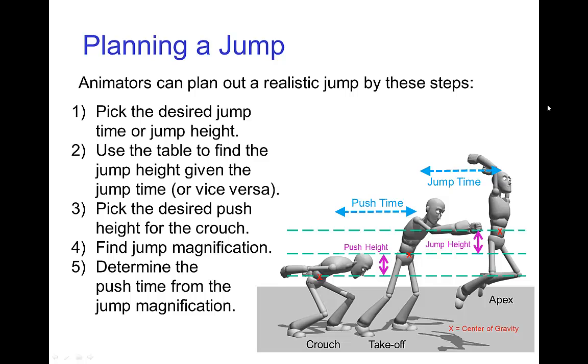That tells us the push time is half of the jump time, because the push time is the jump time divided by the jump magnification. We can take all the pieces together and plan out a realistic jump. You might have a desired time you want the character to be in the air, or a certain height you want the character to reach. You would then use the table that tells you the jump height if you pick the jump time or vice versa. Then you decide what pose you want the character to be in when crouched, and that would tell you the push height. From the jump height and the push height, you get the jump magnification, and then that would tell you the push time.